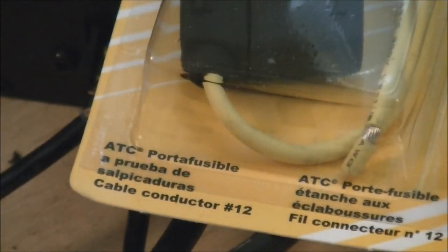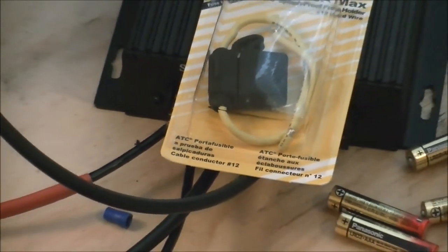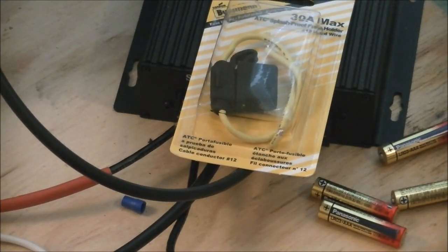Another thing I need to do is put an inline fuse on the positive line coming from the solar panel. I don't think I'm going to use the one I got from Lowe's because I'm running 10-gauge wire and that fuse holder takes 12-gauge, and I don't feel like splicing it in, so I'm going to get a different kind.